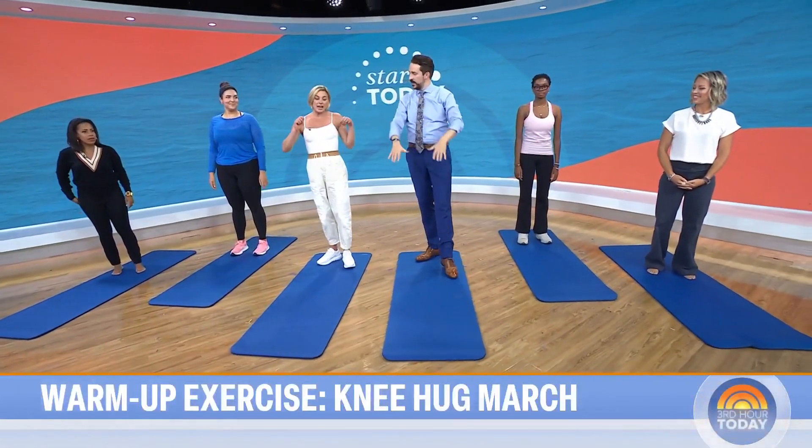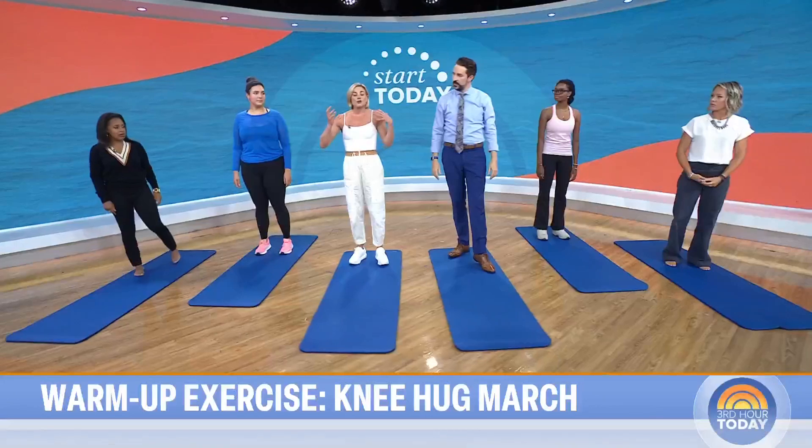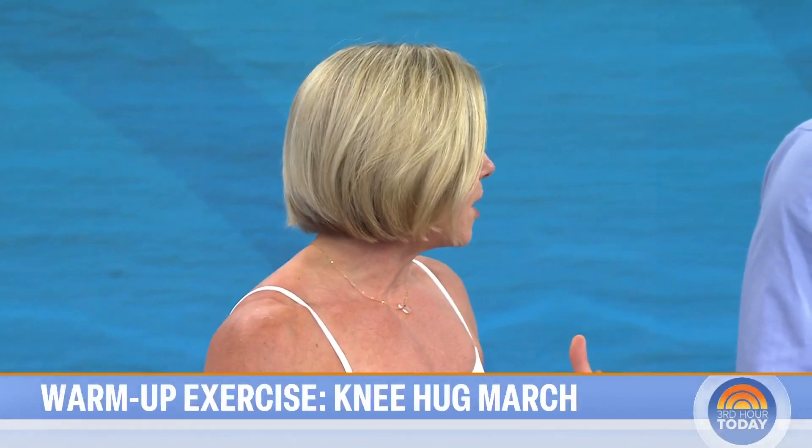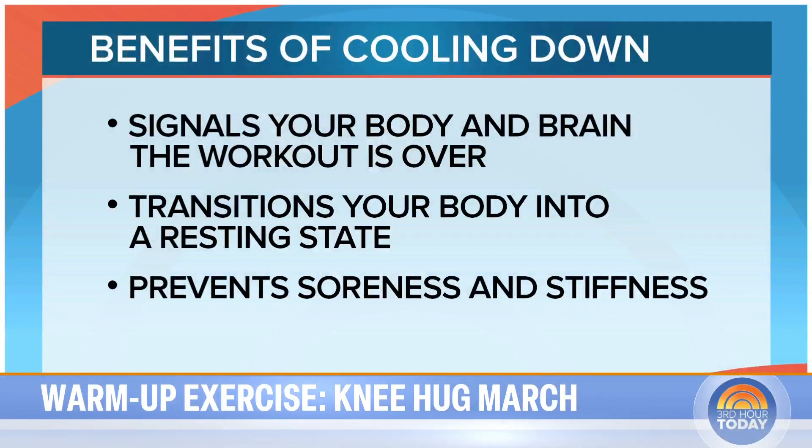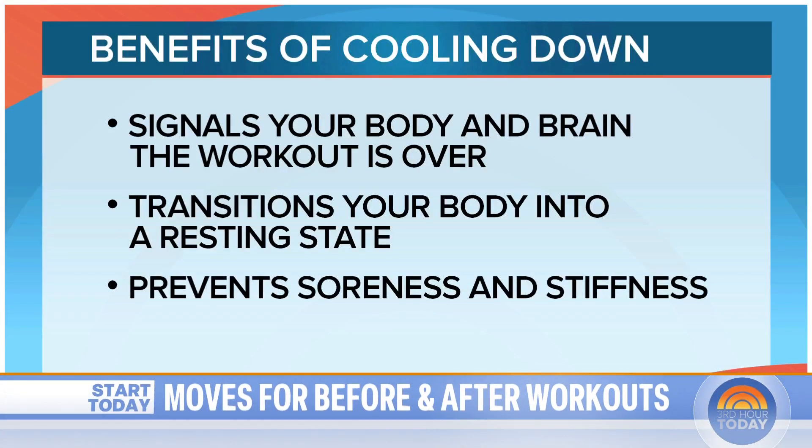A lot of people know they're supposed to stretch, but what about the cool down afterward? I am also a convert on the cool down. When you work out, you stress your body—it's a positive stress, a good-for-you stress. You need to signal to your body that it's time to transition into the rest of your day and let your parasympathetic nervous system come back in. Let's start with a child's pose.